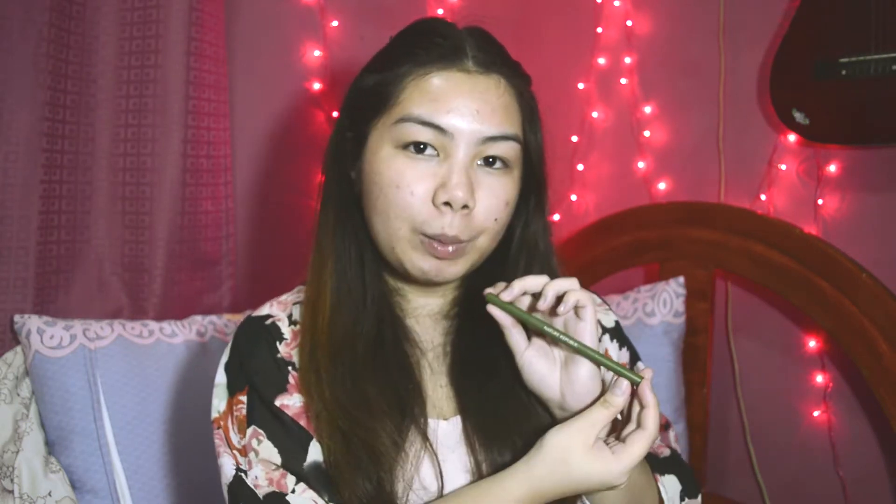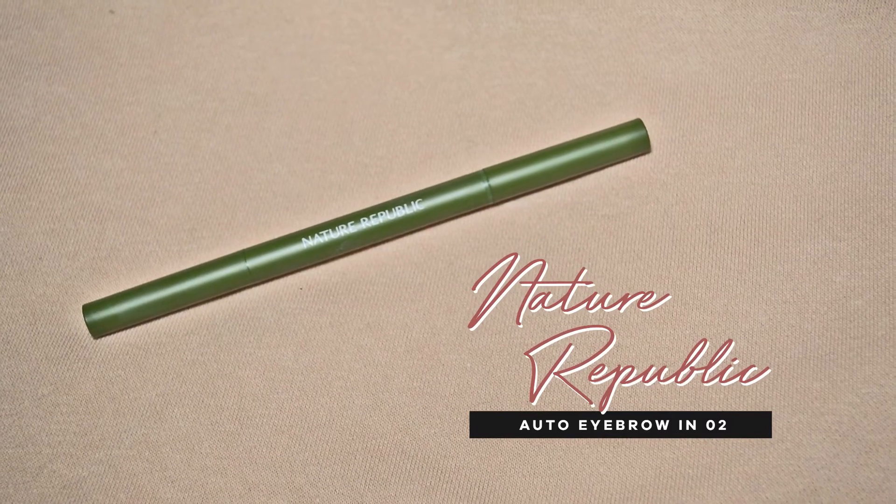Let's hop onto the eyebrows. I'm using the Nature Republic Auto Eyebrow in the shade 02 Dark Brown.